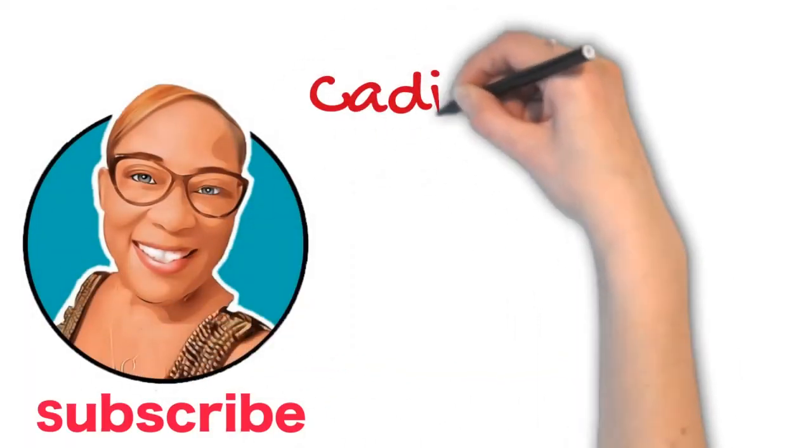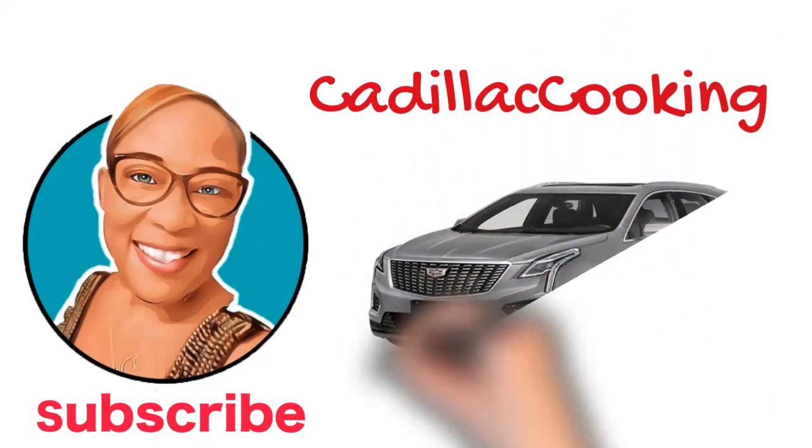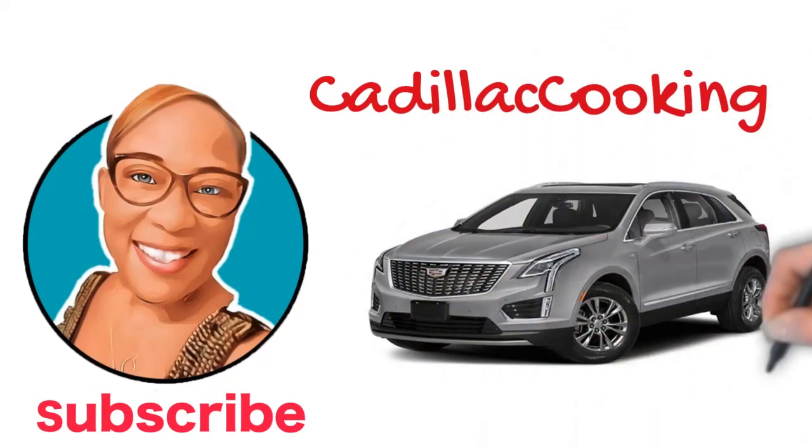Thank you for visiting Cadillac Cooking. You can always hit the subscribe button or email me at cadillaccooking@gmail.com for the recipes. Thank you!